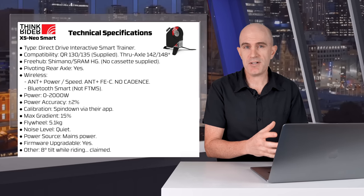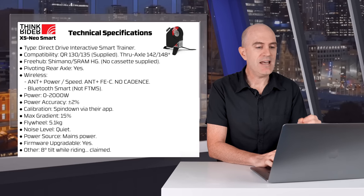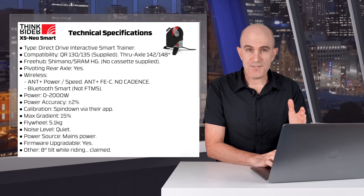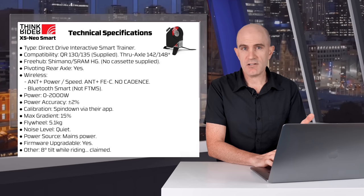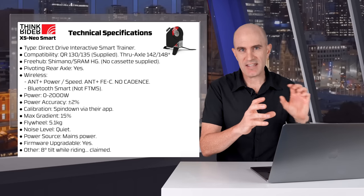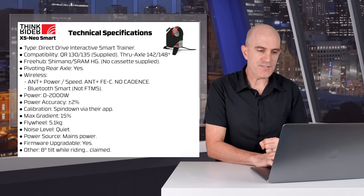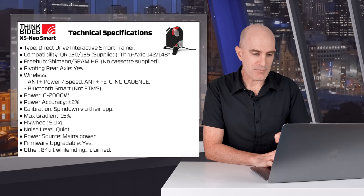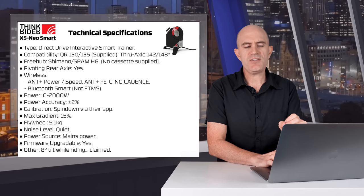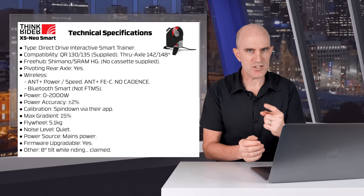It's also Bluetooth Smart compatible, but it is not FTMS at this point in time. Power range is 0 to 2000 watts. Power accuracy is claimed at plus or minus 2%, with calibration spin-down via their app. However, it doesn't appear to have a calibration icon in Zwift. Max gradient is 15%. Flywheel size is listed as 5.1 kilos, though I've seen it listed as 6 kilos elsewhere — that's neither here nor there as ride feel depends on gearing, belt, and drive wheel size. It has quite a beefy flywheel. Noise level is quiet, power source is mains, it's firmware upgradable, and it has an 8-degree tilt both ways.